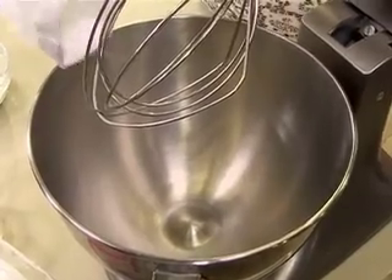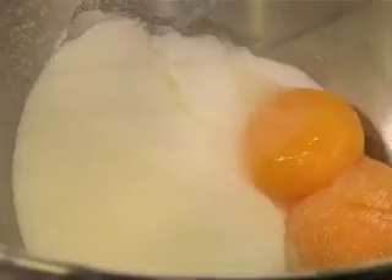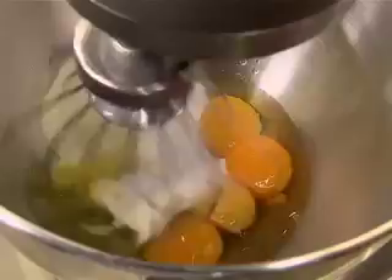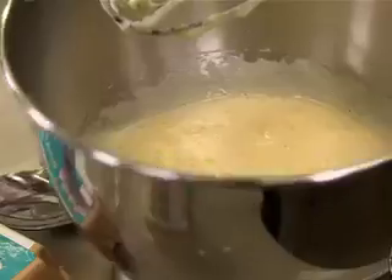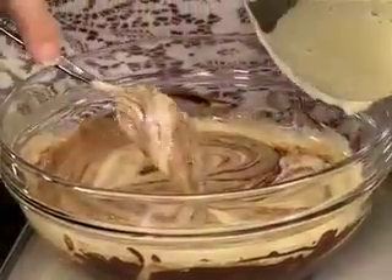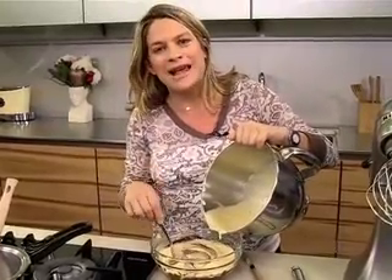Once the chocolate and butter have melted, we're going to do the eggy, sugary bit. You can do this with a hand whisk or an electric beater. We're going to use two egg yolks and two eggs — put your machine on and whisk until thick and fluffy. Now we're going to fold it in. It is best to fold in any ingredient with a metal spoon, as long as you do it gently. The idea is to keep as much air in the mixture as possible.